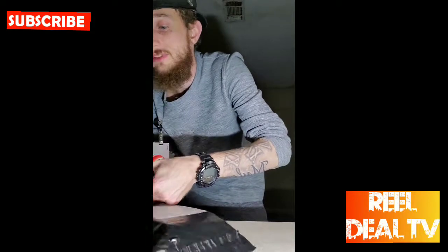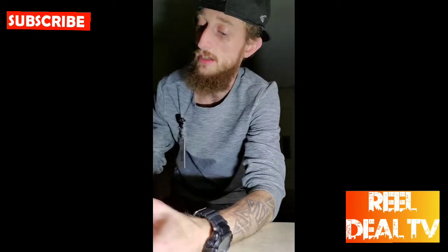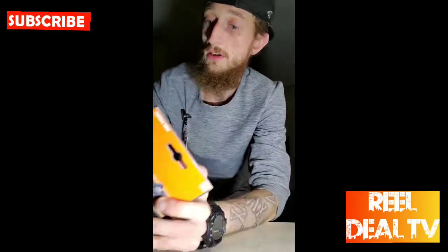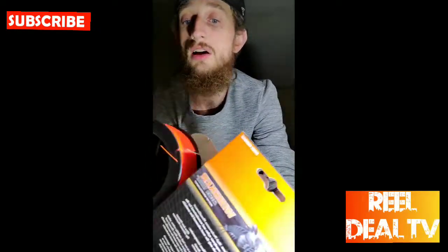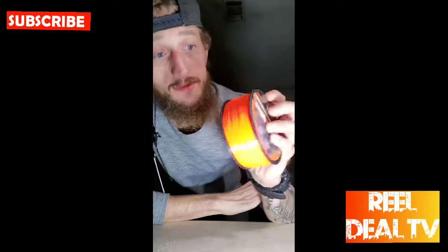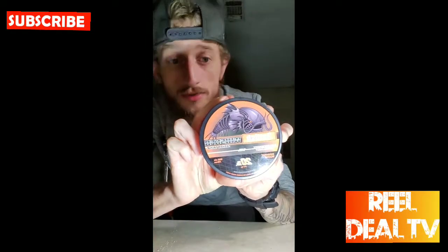So I decided to try something new, going with some different line, and I decided to go with Whisker Seekers. We got the bright sunburst orange line — this stuff looks good, it's going to look good on my orange eyes. Very bright and vivid colored line, 20 pound test.